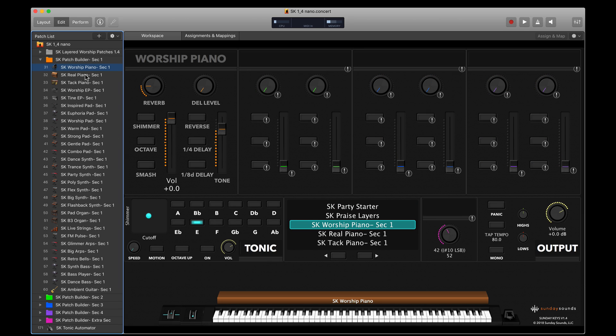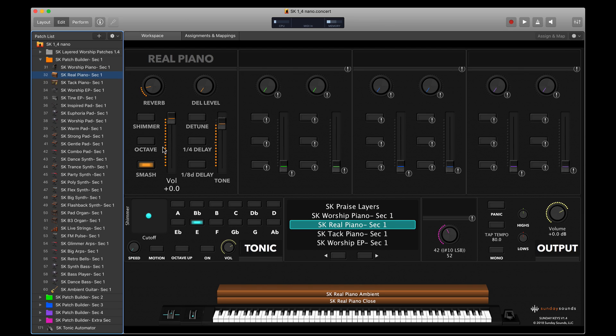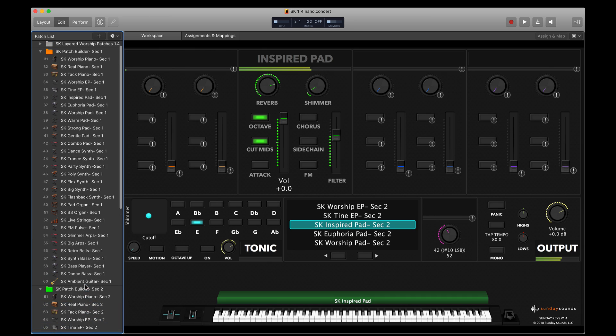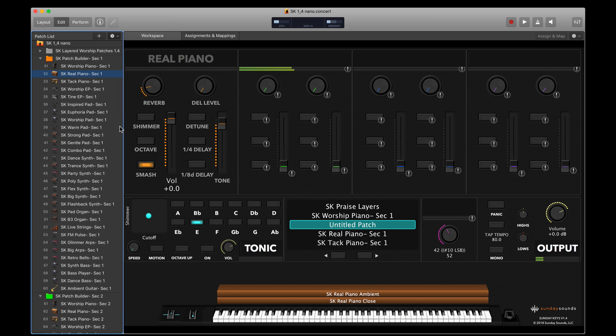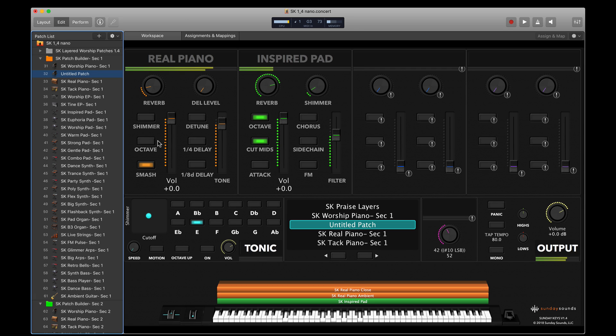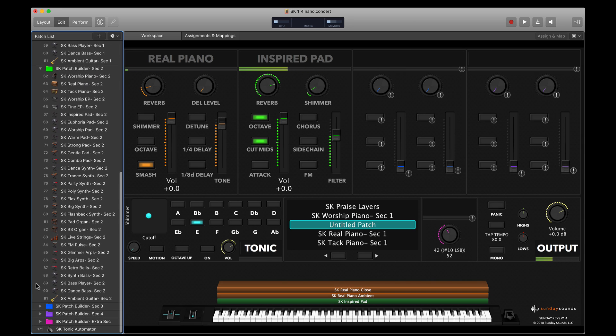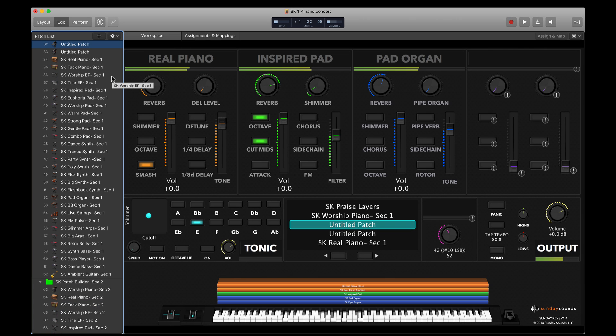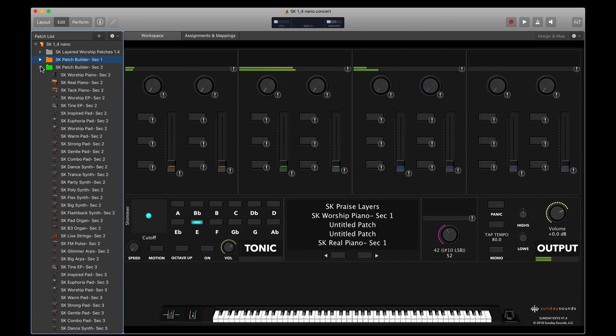Below the pre-built patches you'll find the modular sounds included with Sunday Keys — you can combine up to four of these sounds to design your own layered patches. It's what we call Patch Builder, and it's a groundbreaking feature within MainStage that no other MainStage template features. This makes it really easy to choose a sound you'd like, like a real piano, find a pad to layer with it, like an Inspired Pad, highlight them both, and combine them in just a couple of clicks to create a brand new layered patch. You can even add an organ into Section 3 — for example, a pad organ.